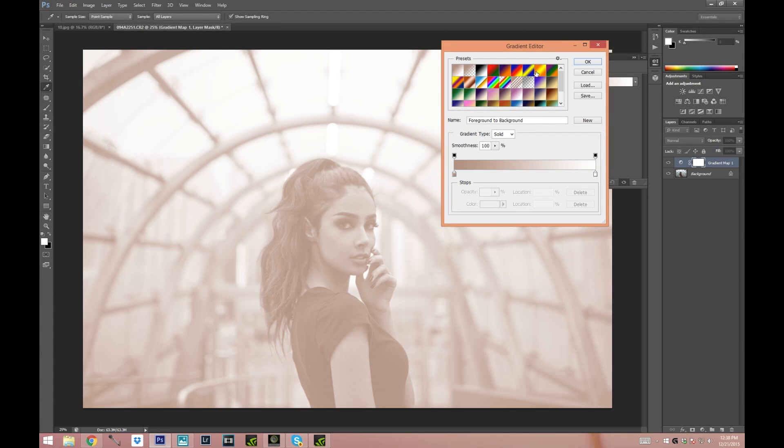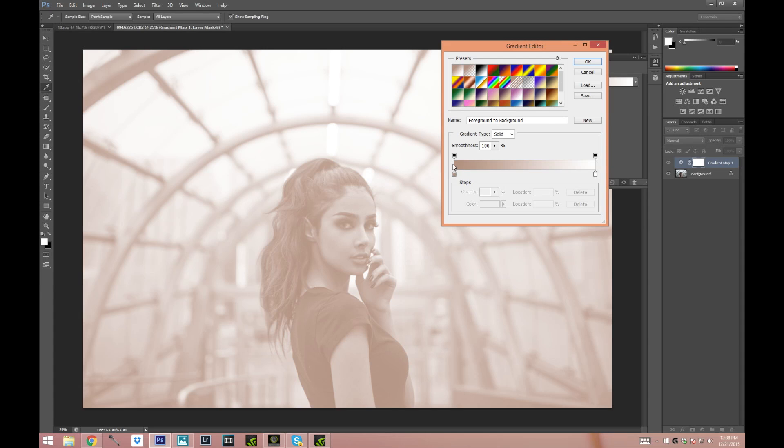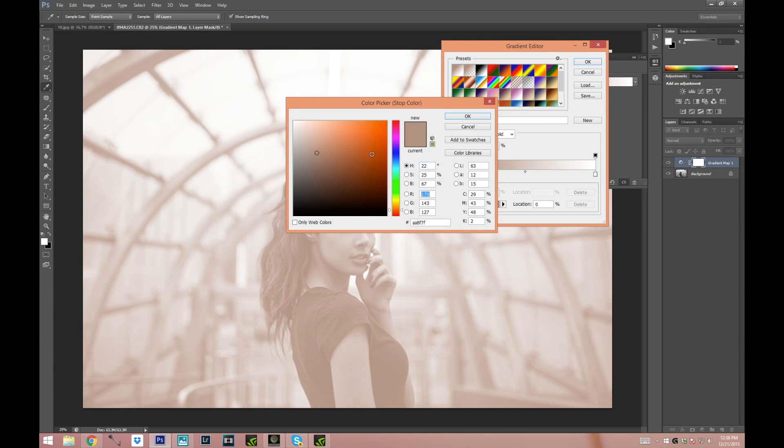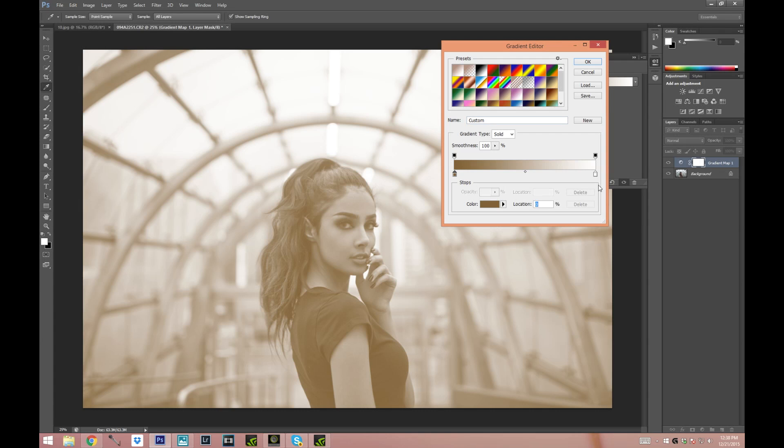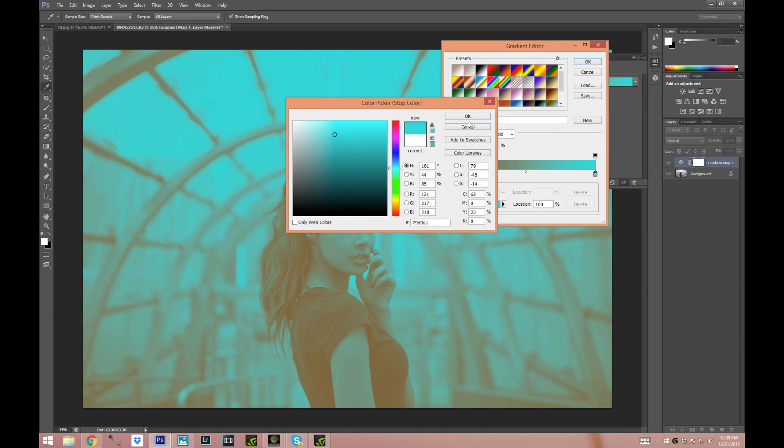If you've never played with gradient maps you will only have the two first rows. These are all the gradients that I created. To create a gradient you're just gonna choose whatever existing gradient you already have. The color to the left will be your shadows and the color to the right will be your highlights. To choose the color just double click on the little square. Double click on it and choose it a little bit warmer. Then on the right side double click and we're gonna choose a turquoise kind of color, and press OK.